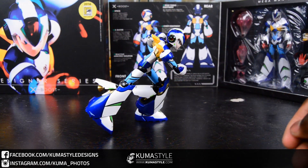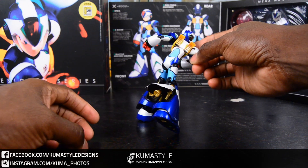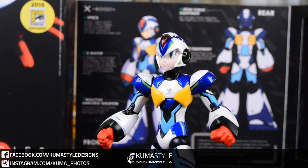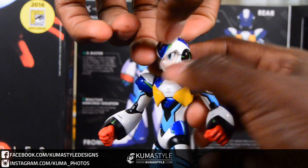He does have die-cast in his chest, his legs, and the soles of his feet — pretty cool stuff, very weighty. Just a standard running pose to show off some of that thrust action — or dash action even.